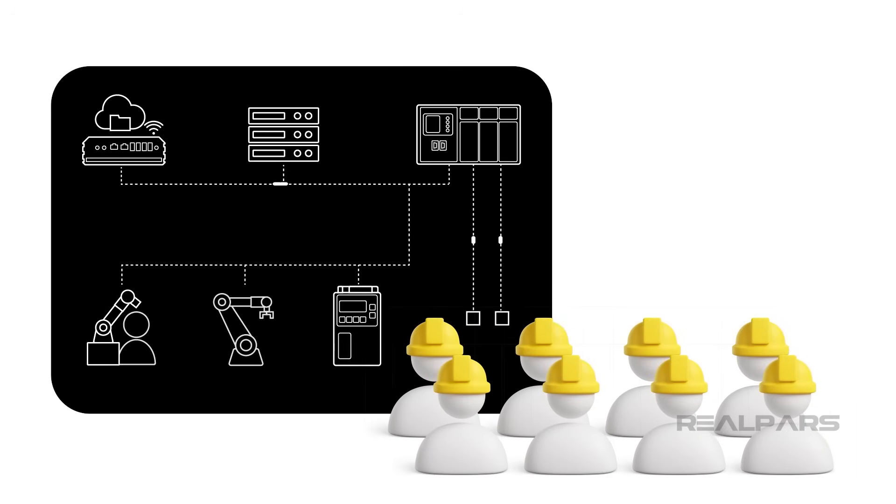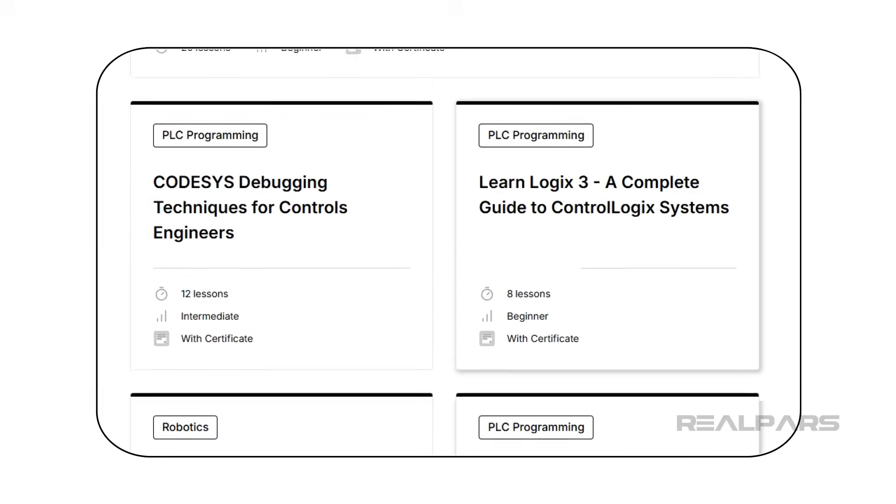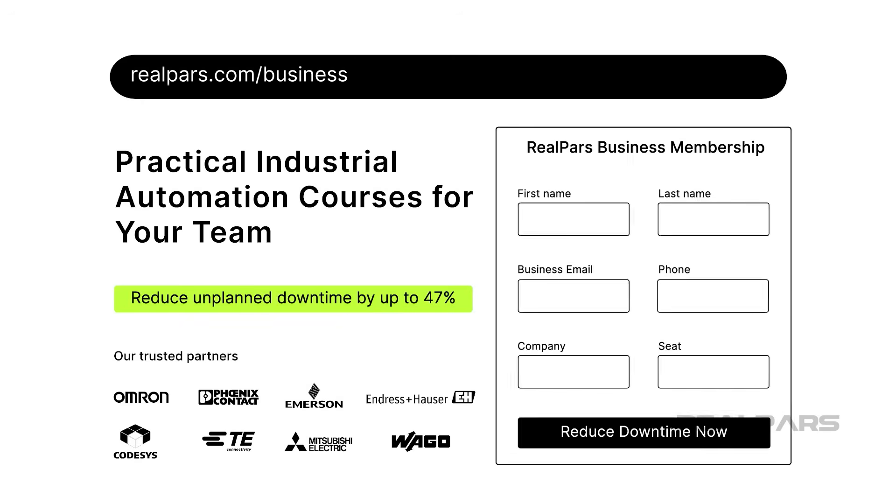Looking to train your technical team in industrial automation? Check out our range of courses designed to support your team's growth. Visit realpars.com/business and complete the form.